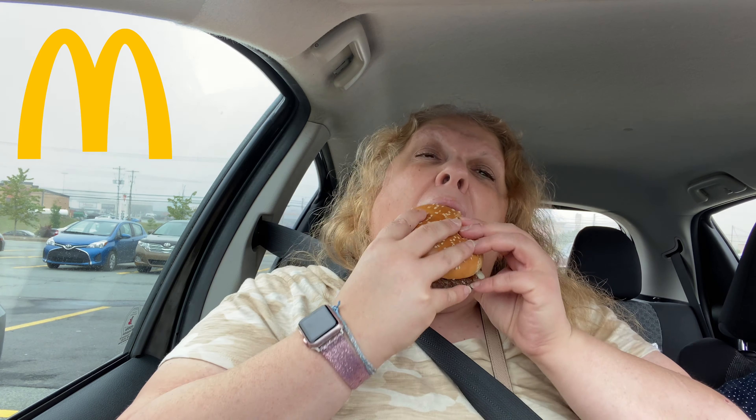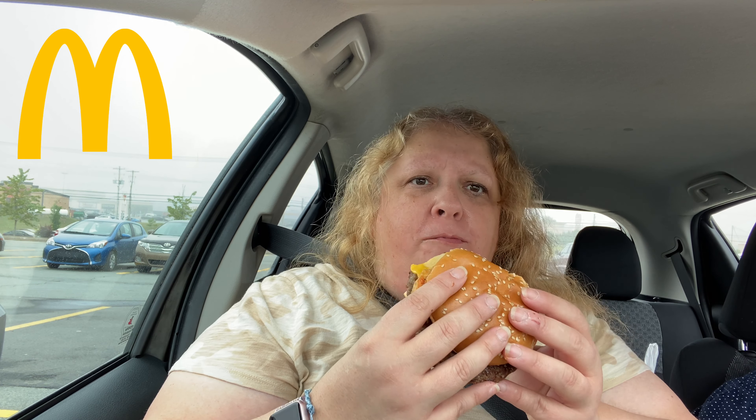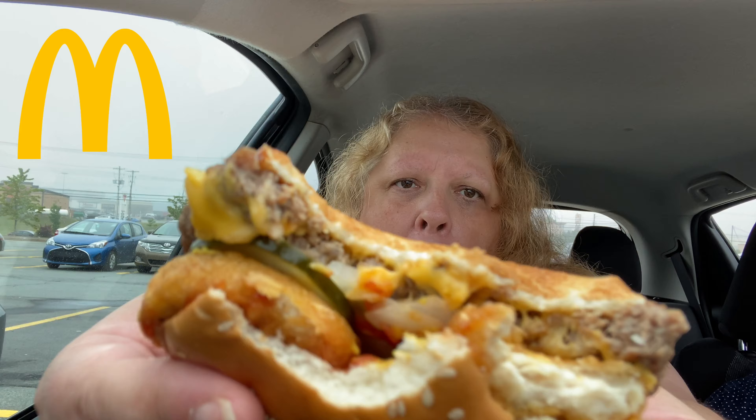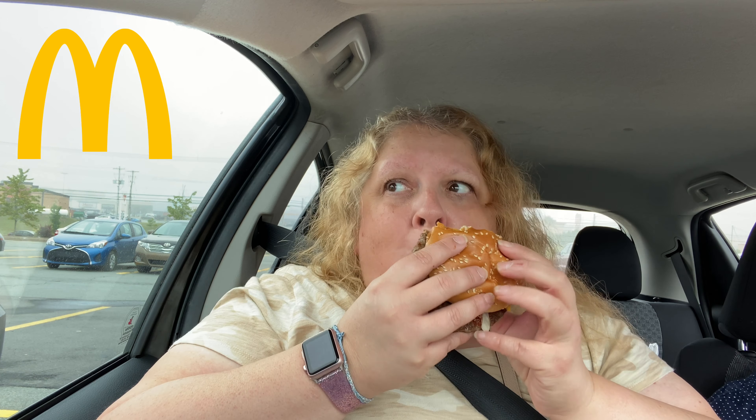One second. Oh my gosh. I want to make sure I get everything on it there. Mmm. It doesn't taste too bad. The nuggets taste pretty good with what's on a quarter pounder. Oh, it's like this one's going to fall off. Mmm.